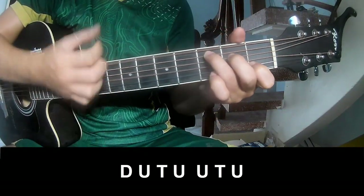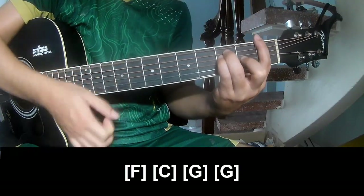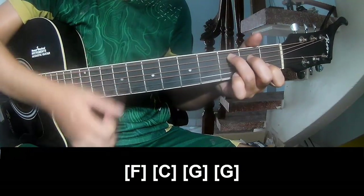Down, up, up, up, up, down, up, up, down, up, up, up, up, up, up, up.